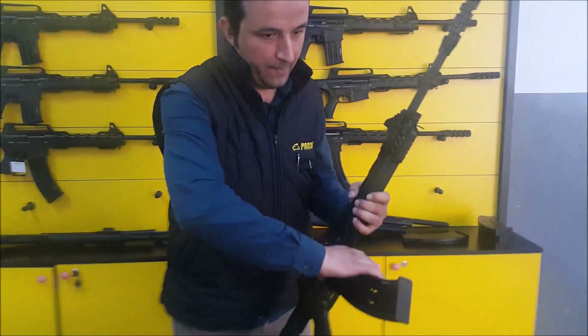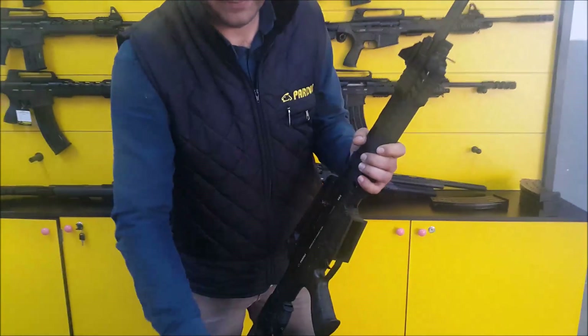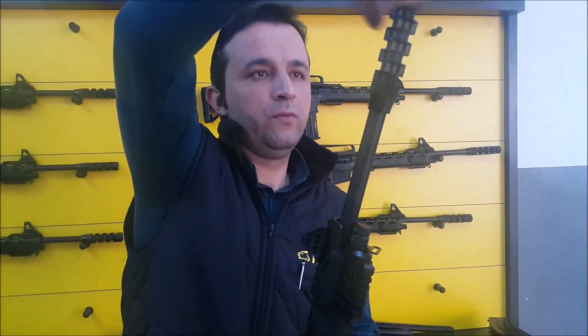How to disassemble and assemble back the Pardus SBX. The model is named Pardus ST in the USA.